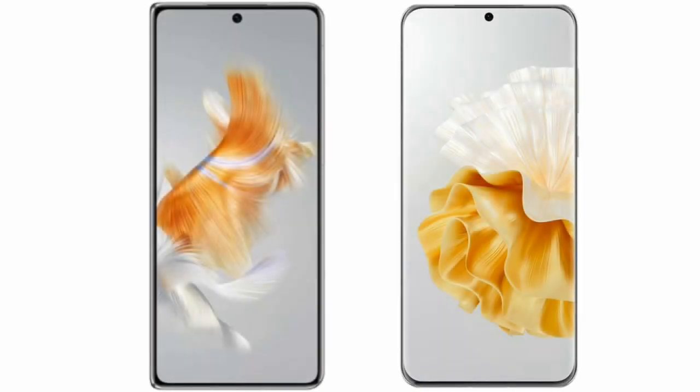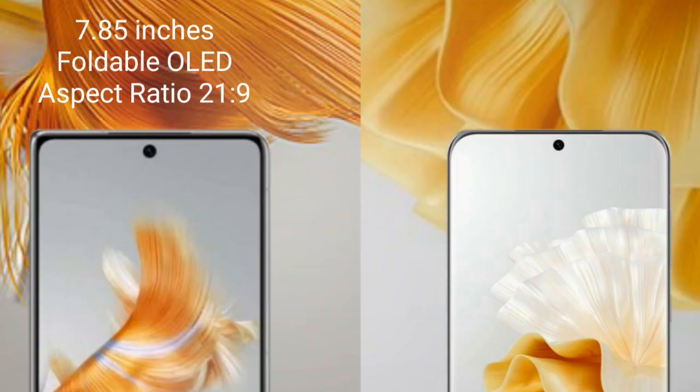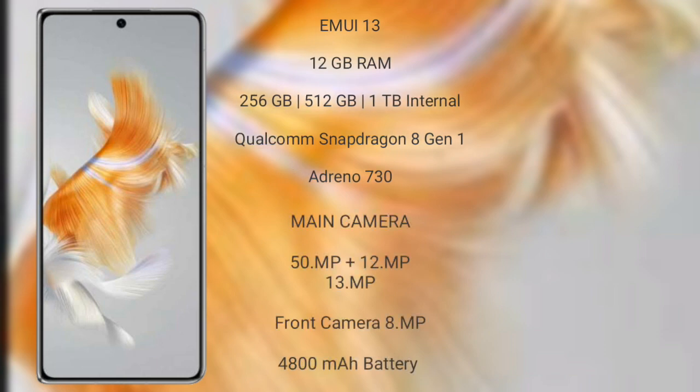I will compare the new Huawei Mate X5 with Honor P60 Pro. Huawei Mate X5 comes with a 7.85-inch foldable OLED display and aspect ratio 21x9. Honor P60 Pro comes with a 6.67-inch P-OLED LTPO display and aspect ratio 20x9. Huawei Mate X5 runs on the EMUI 13 operating system.